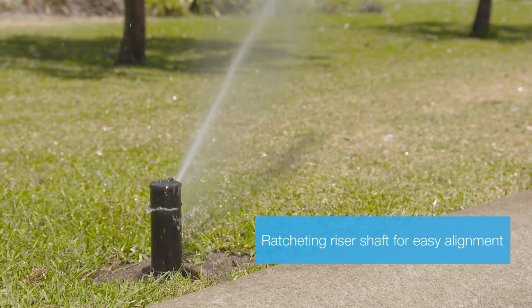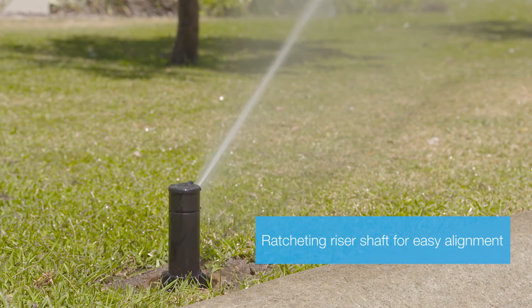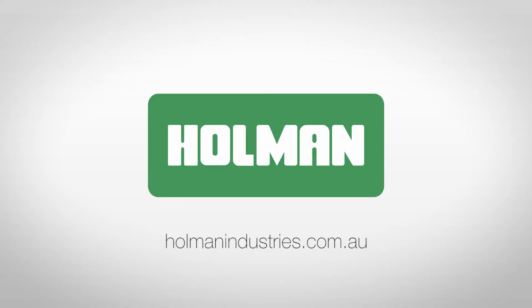The ratcheting riser in the Holman SH-7500 allows for easy alignment of the spray pattern. For more information on gear drive sprinklers, visit our website at holmanindustries.com.au.